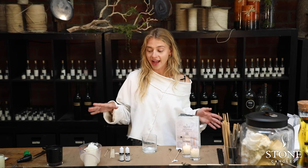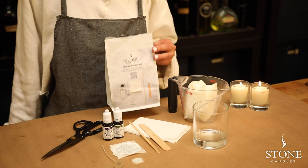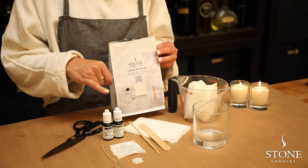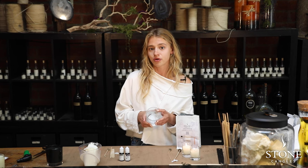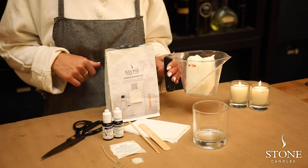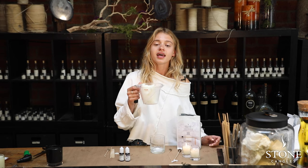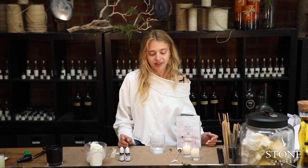We're going to start by looking at the supplies that you might need during the process. You're going to need the actual kit that you received with all the necessary supplies to make a candle. You'll need a glass with a three inch across diameter, which is perfect for the number eight wick that you received in the kit. You'll also need a container to melt your wax in, suitable for your microwave. And just your good mood — you can burn some sage and take this as a nice, relaxing learning experience.